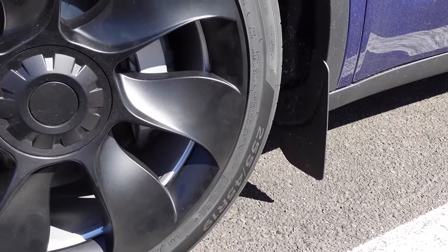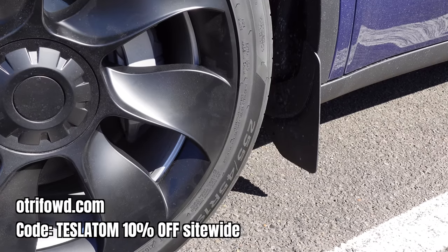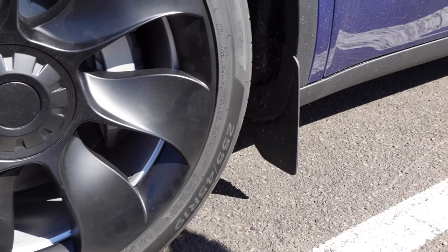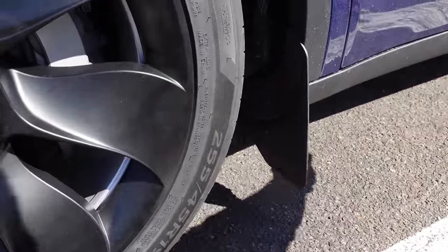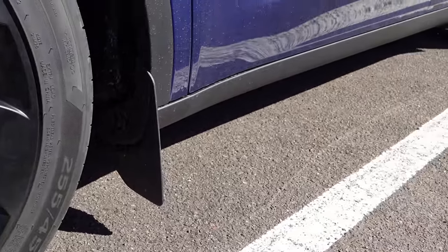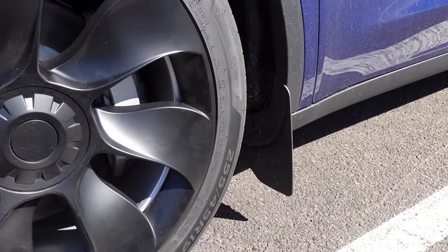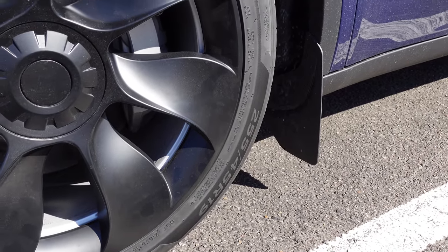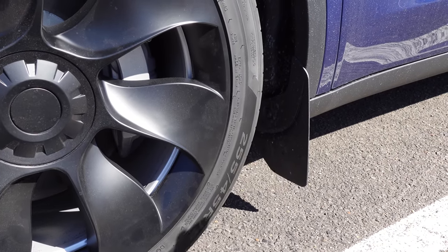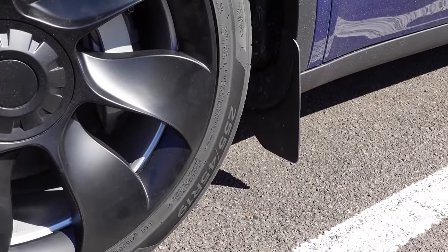I've got some other accessories to show you. Starting with these mud flaps from Otroford — I'll leave all links in the video description with coupon codes. We've got them on the front and back wheels. They aim to stop damage from the wheels kicking up debris into the bottom of the car. It's been raining so the car's not in the cleanest condition, but you can see it's good for road trips. They do possibly drop the range and efficiency of the vehicle slightly because the mud flap is wider than the wheel arch, but that's the compromise for protecting your vehicle.